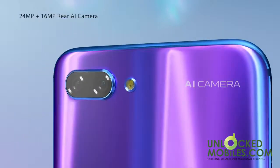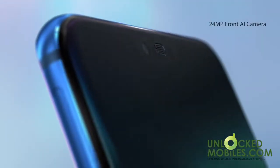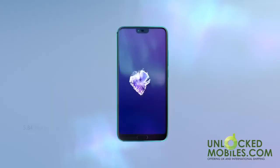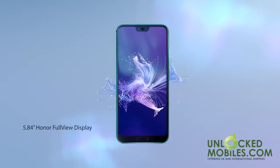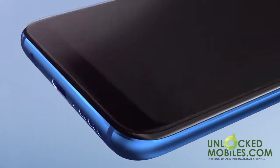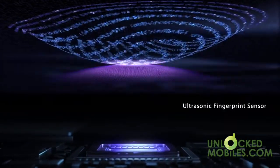A 24 megapixel front AI camera delivers the perfect selfie with face recognition and facial modeling. Under the 5.84 inch Honor Full View display, you'll find the ultrasonic fingerprint sensor for fast phone unlock even with wet hands. Further security is gained with the ultra-fast face unlock feature.